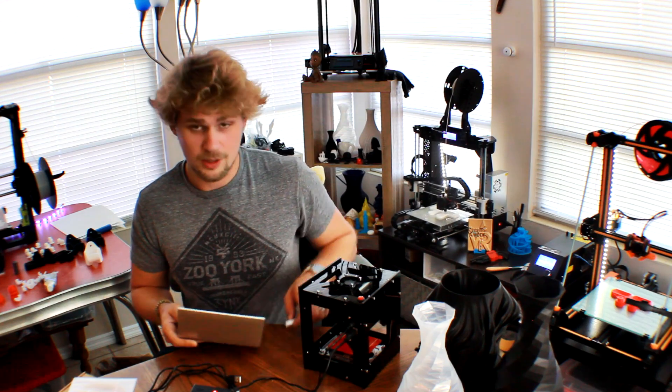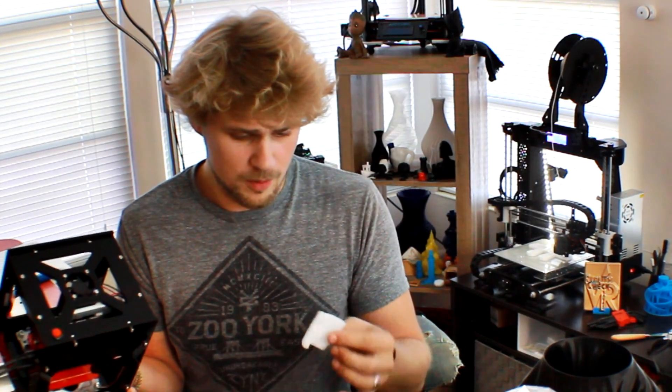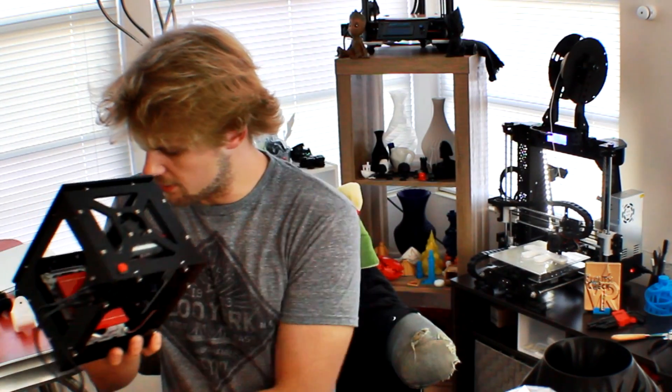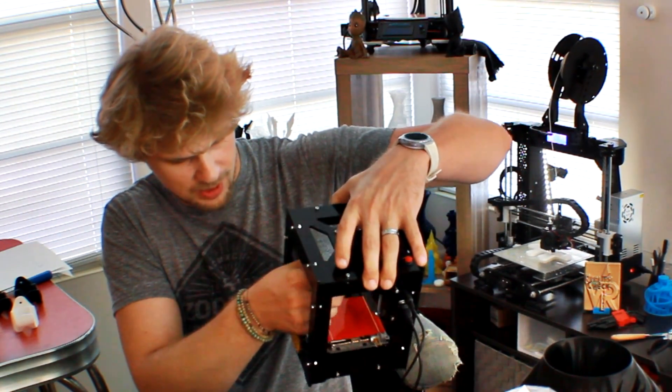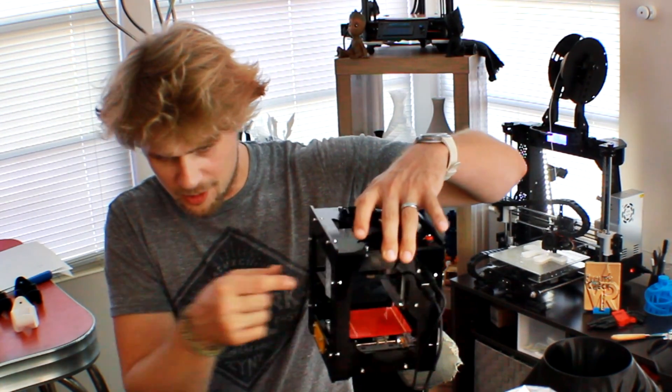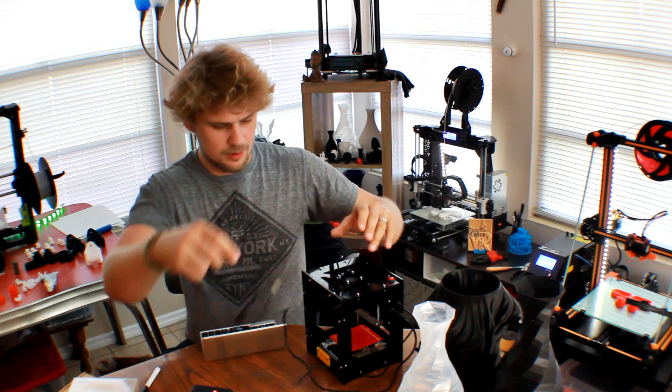I'm going to go ahead and see if this GPD is going to be able to power this guy. Make sure you take out these pieces of styrofoam — there are two pieces stuck in there. They're there to make sure things don't move around during shipping, but of course you need them taken out so everything can move properly once it's time.